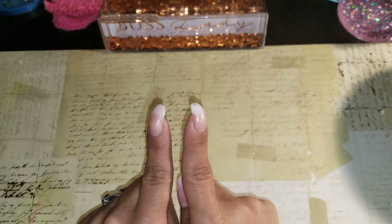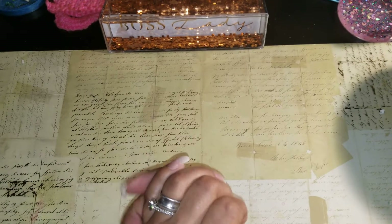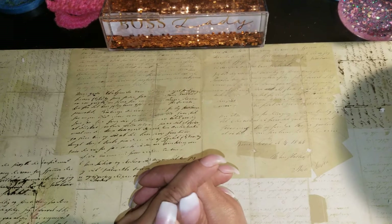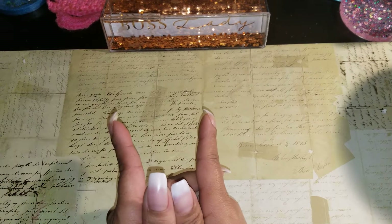Hey YouTube, ladies! Angie B here, coming to you today with a haul. I got some things from Michael's today - I scoured their clearance section, oh my goodness guys!